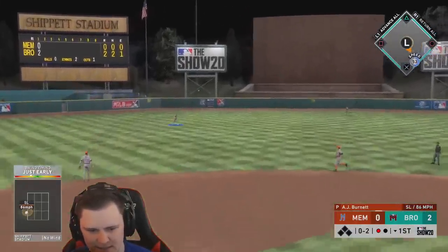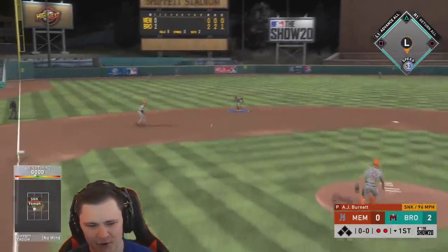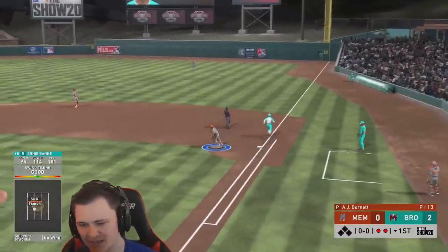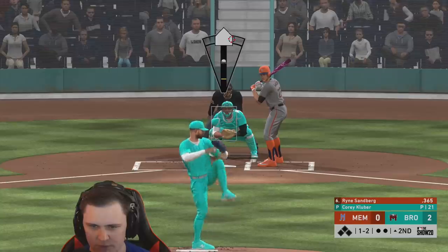Oh wait, that's what we call unfortunate right there — two down. We just missed with Ernie, that's gonna be the third out. But at least the debut player, for once, for literally once, actually does something.